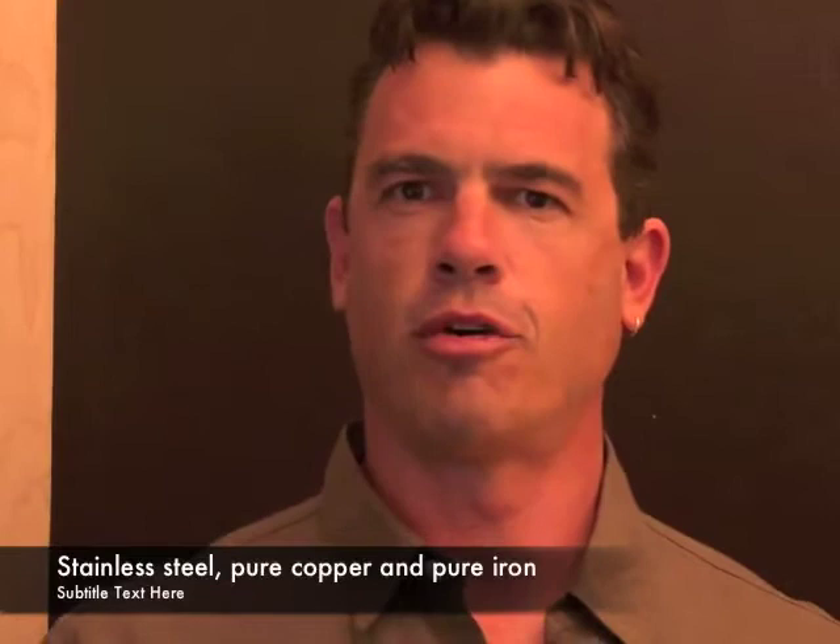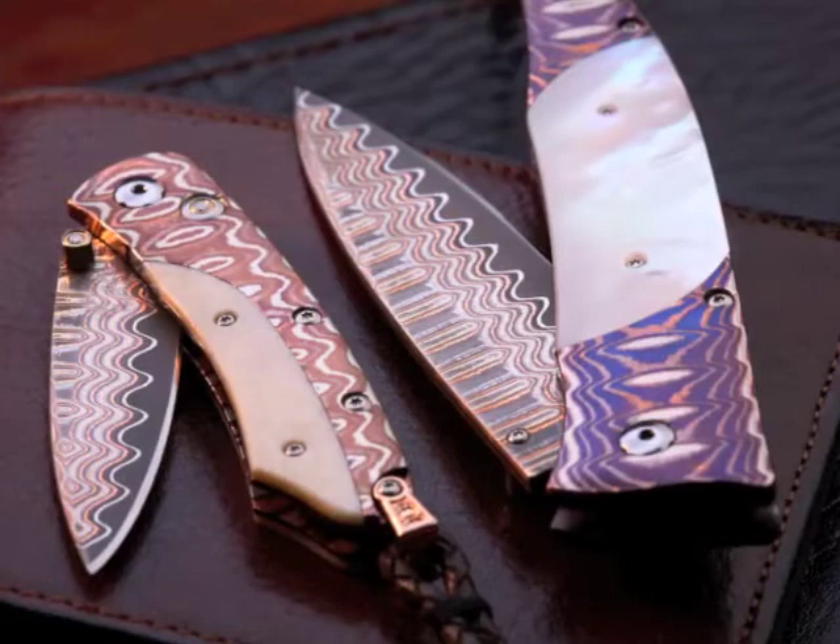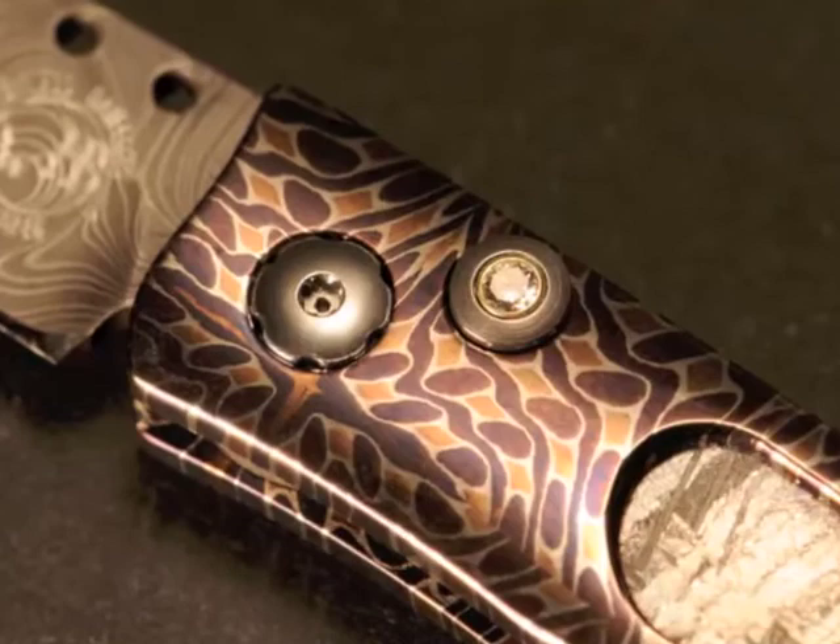What happens is when you finish that patterned combination of metals and then subject it to heat, the iron actually reacts to the heat by coloring. You can get straw color, you can get brown, you can get blue, you can get purple.